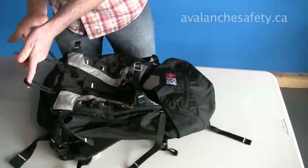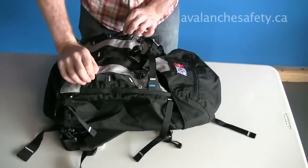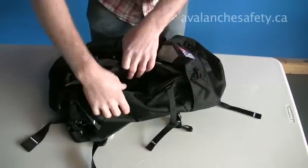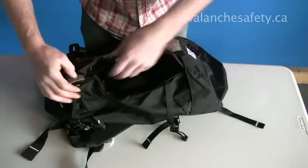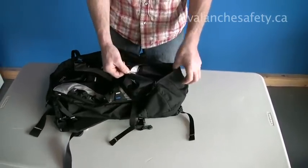Dual ice-axe holsters. Daisy chain attachments for gear. Compartment for avalanche safety equipment on the front. Small pocket on the top.